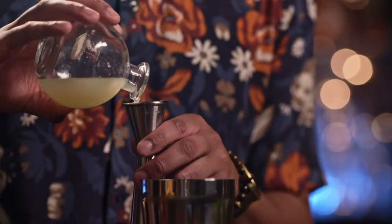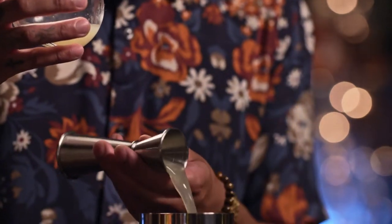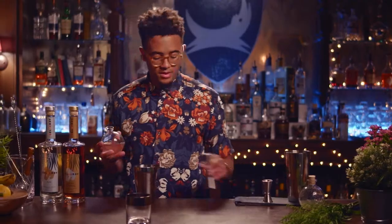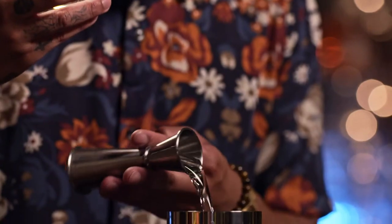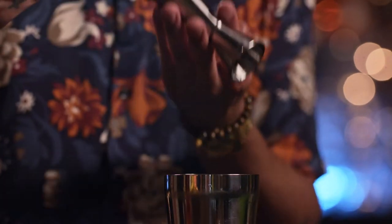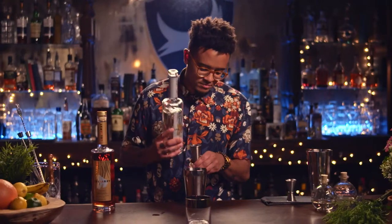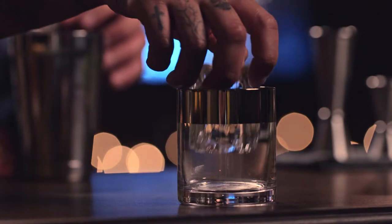We're going to start off with lime juice — we're going to go with one ounce. We're going to follow that up with a little bit of simple syrup, going three-quarter ounce. Last but not least, our rum — two ounces should do it. Today we're going to be putting it on a rock, so we're going to do a small shake, because it is not the last time that it's going to see dilution or a temperature change.